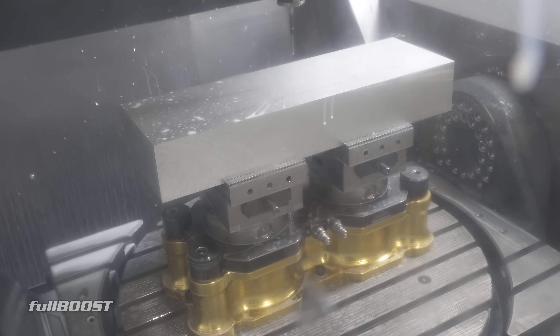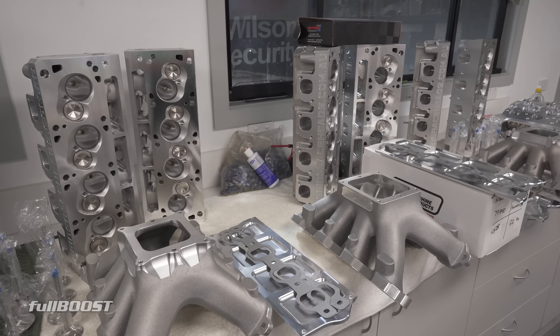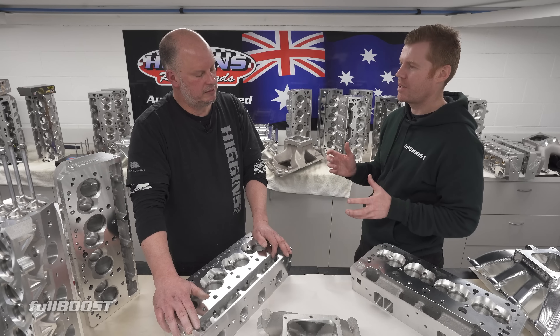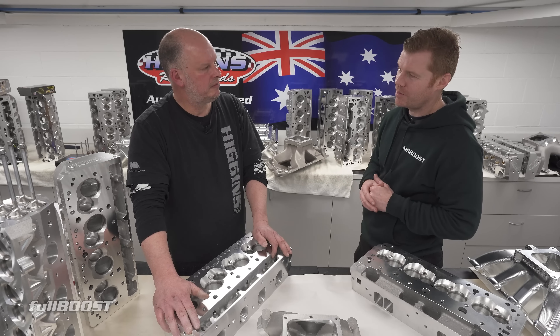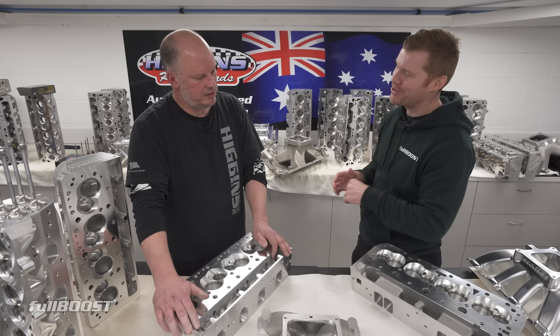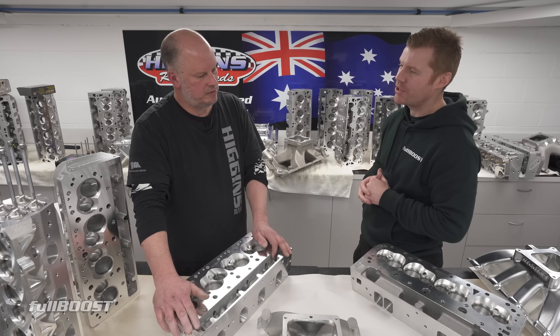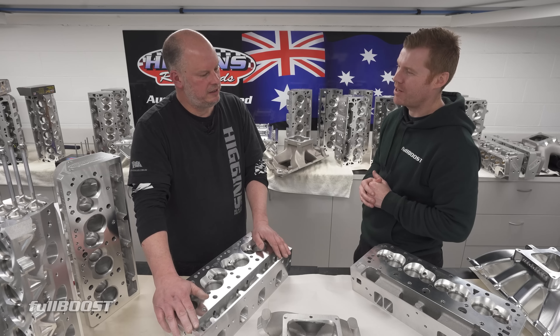We've got half a dozen workers behind the scenes that you don't see. Over the last 10 years or so the differences in cylinder heads and induction packages — the horsepower people are making now even on pump fuel — is incredible. Whether it's the new SB2H platform, LS, Ford, or even the older-style inline GM engines, they're all good packages. You can make power with everything; it's the people behind the scenes that make it happen.